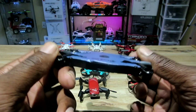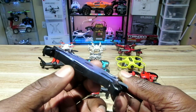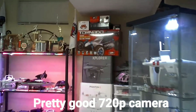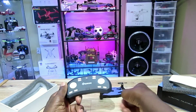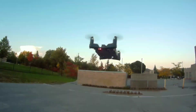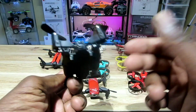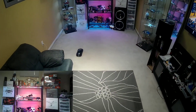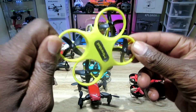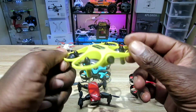Check out the Eachine E57 — love the design. It's foldable, the arms pop out just like that. Has a 720p camera, you can fly it with your phone, and it comes with a separate slim remote. You can slide them both in your pocket. Altitude hold, great buy, very portable, flies great — nice and smooth.